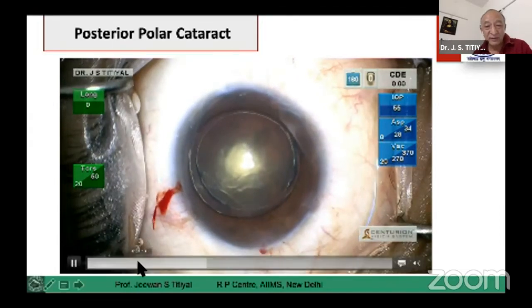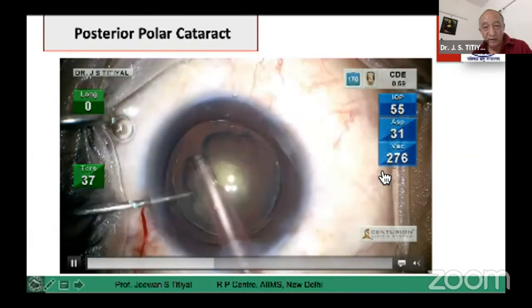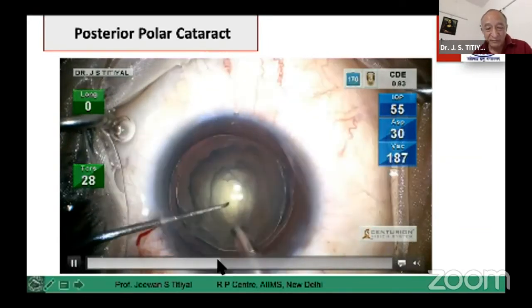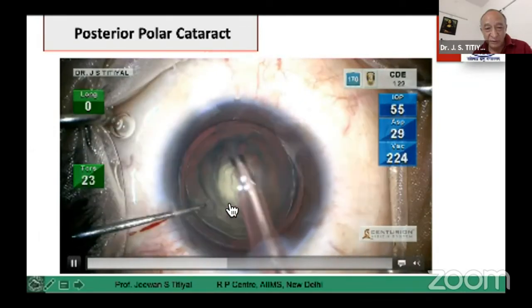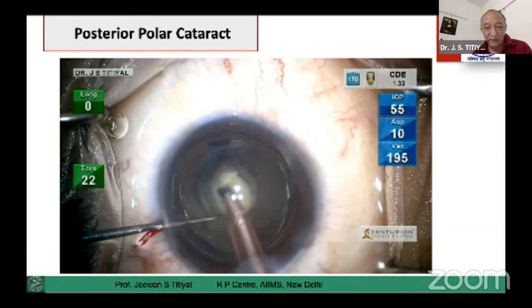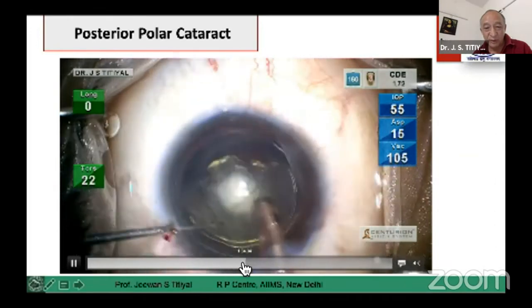Subsequently, surgery becomes very simple. You use moderate parameters — moderate IOP, moderate aspiration flow rate and vacuum — and most of the time it is a zero-phaco procedure. You do a central scouting to get into the core of the nucleus, then subsequently take out the entire core layer by layer. This is a layer-by-layer phaco which we are doing here.